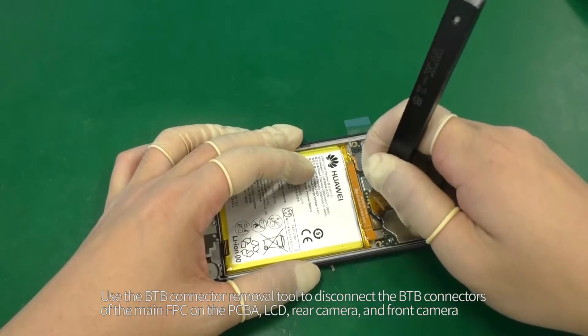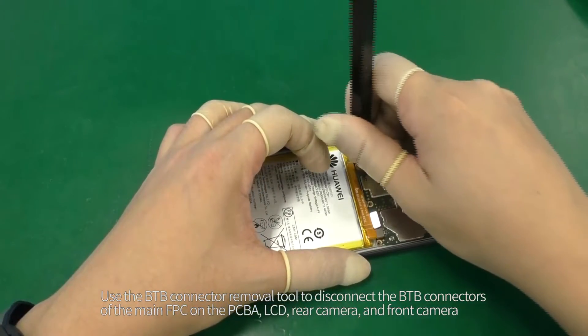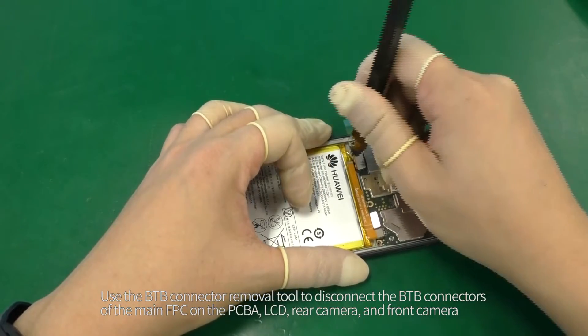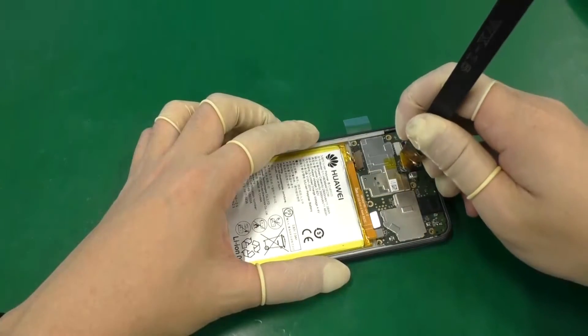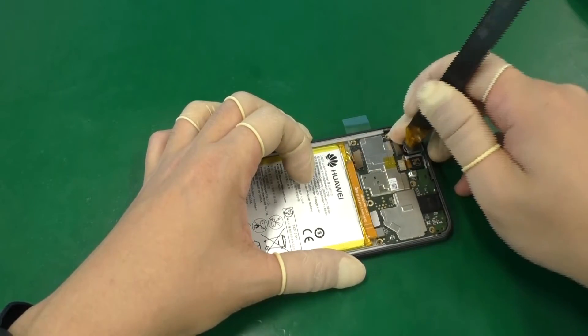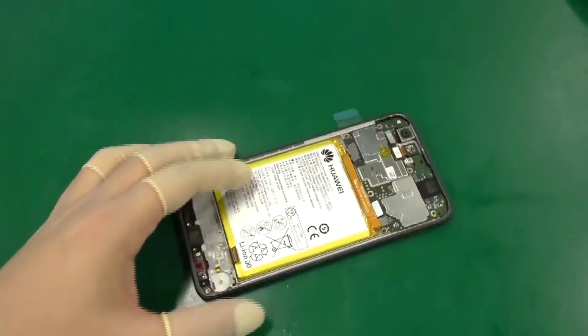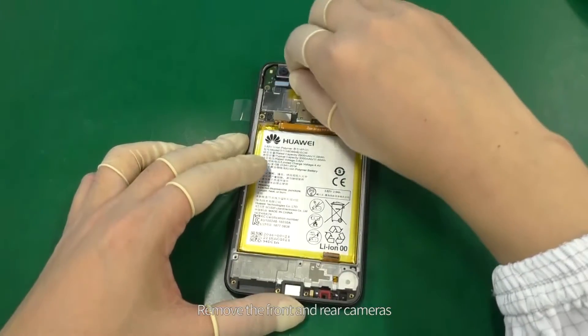Use the B2B connector removal tool to disconnect the B2B connectors of the main FPC and the PCBA, LCD, rear camera, and front camera. Remove the front and rear cameras.